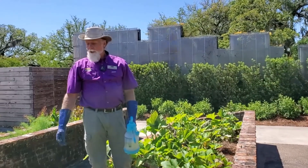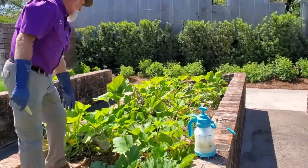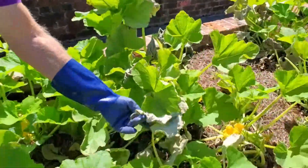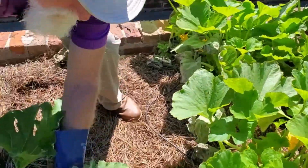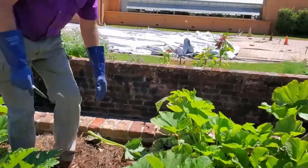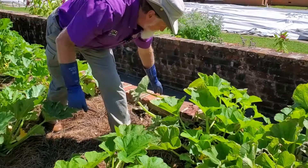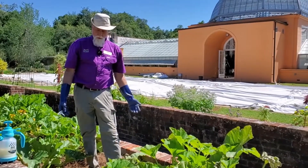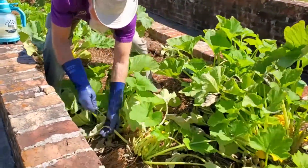As I'm treating this area of the garden where all the squash are growing for powdery mildew, when I get to this area, as you can see, the disease is much further along. This is what happens to the leaves as the disease progresses. So when you see leaves like that with a very heavy infection, the best thing to do is to remove those leaves before you treat, and then dispose of them — not in your compost pile, but in your garbage. Because if you put them in a compost pile, you're just saving the disease spores for later on. So where you have heavy infection, remove the leaves first.